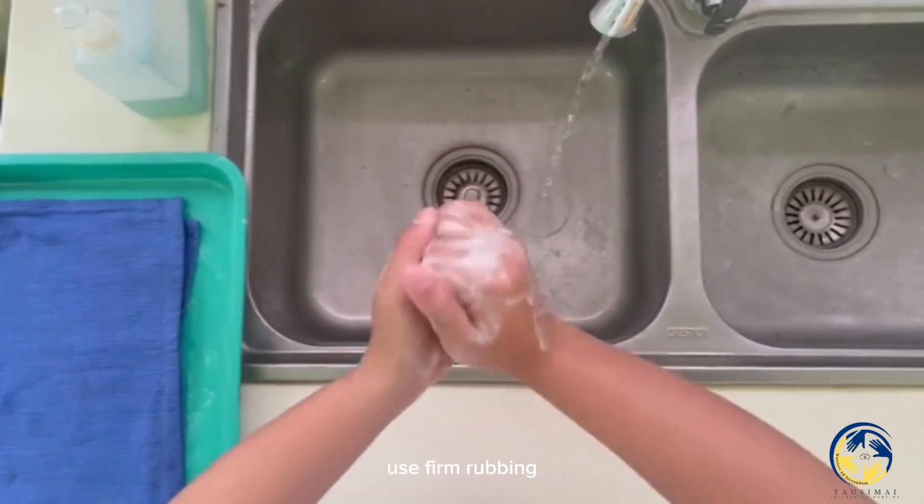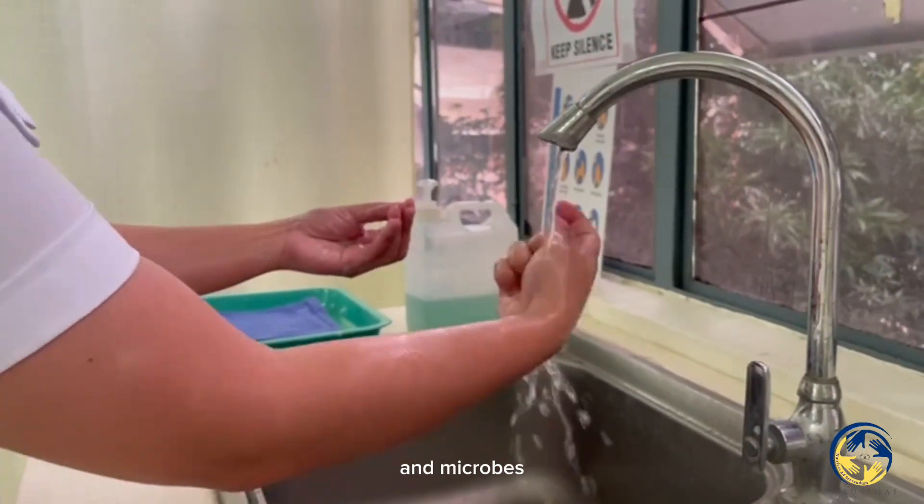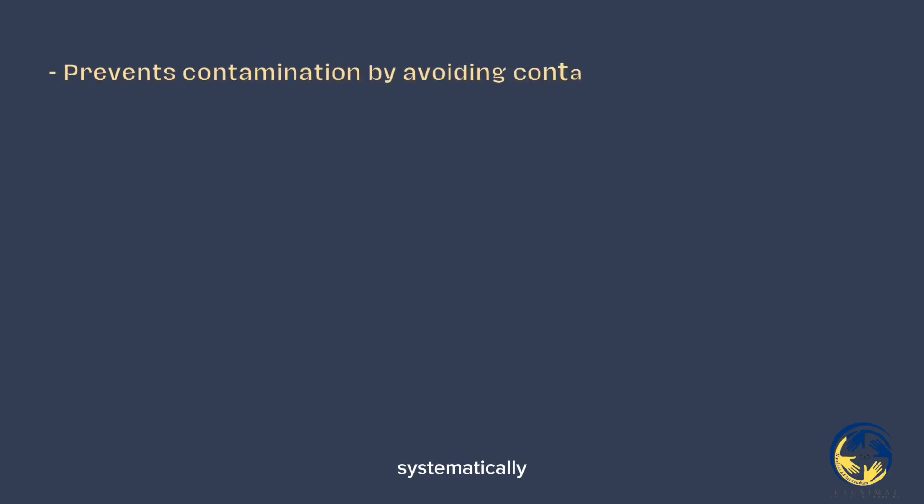Use firm, rubbing, and circular movements. Ensure removal of dirt, debris, and microbes by scrubbing all areas of the hands and fingers systematically.